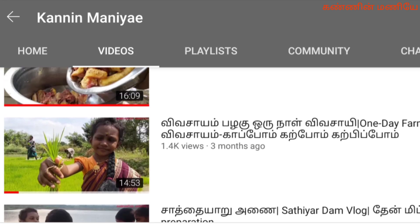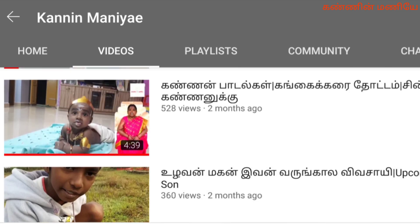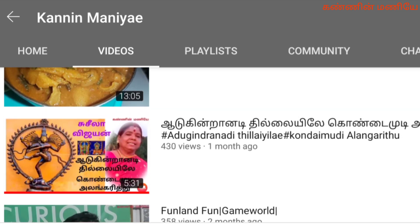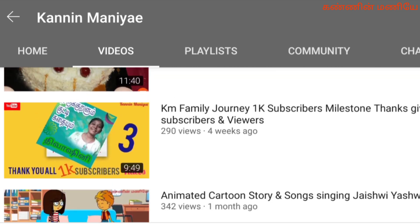Hello Viewers! Welcome to Karnan Mani! We all have to enjoy all our viewers in our channel. In your case, we have a lot of easy, different and healthy recipes.